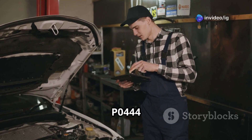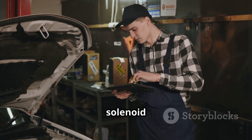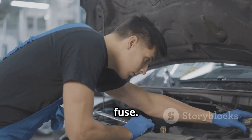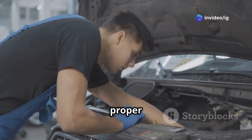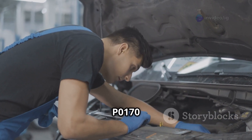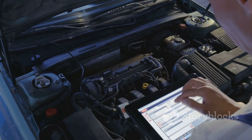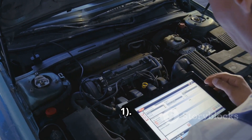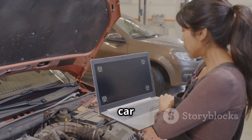To wrap things up, the P0444 code is often caused by a bad purge solenoid, disconnected wiring, or a blown fuse. Fixing it quickly prevents fuel vapor leaks and ensures proper engine function. For more car troubleshooting guides, check out these videos next: P0170 Fuel Trim Malfunction and P0171 System Too Lean Bank 1. And don't forget to like, share, and subscribe to IG Garage for more car repair tips.